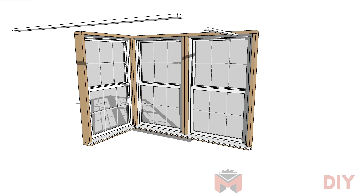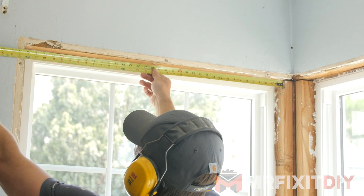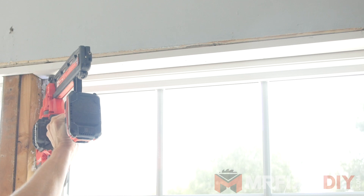Next, we'll add the opposite piece across the top of the windows. This process is pretty much the same as the stool, except this piece should be ripped to be even with the surrounding drywall. Level and attach this piece with brad nails and shim it if necessary.